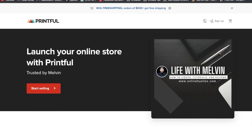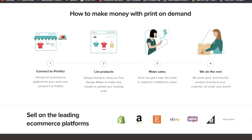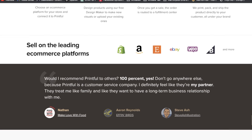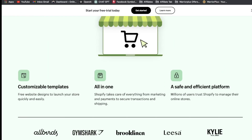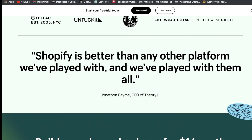The first step in this Printful Shopify tutorial is going to be to sign up with Printful. I will leave a link pinned in the comments and also in the description of this video. After you've signed up with Printful, the next step is going to be to sign up with Shopify. Link will also be pinned in the comments and in the description.